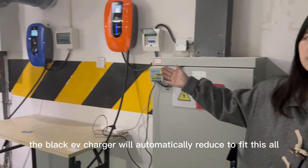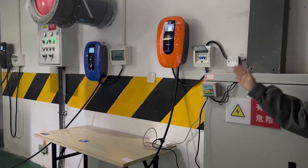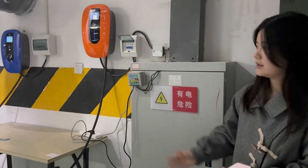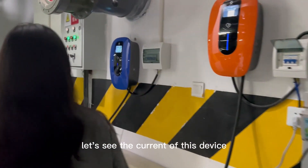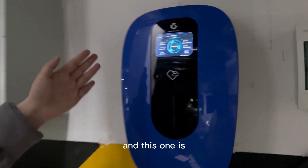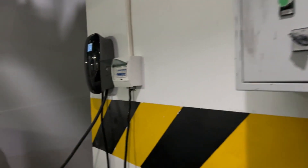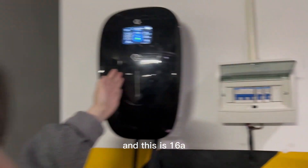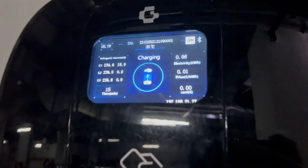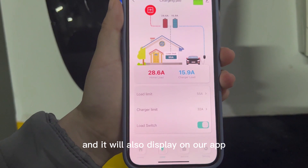The black EV charger will automatically reduce to fit this overall current. Let's see the current of this device — this one is 28 Ampere, and this one is 16 Ampere. There are only two devices, and it will also display on our app.